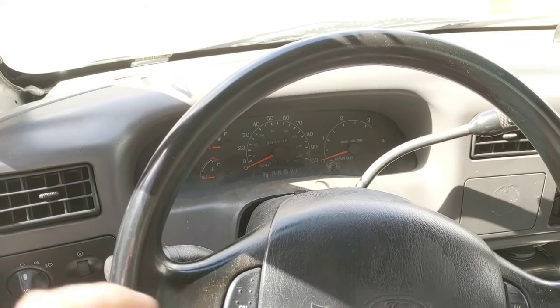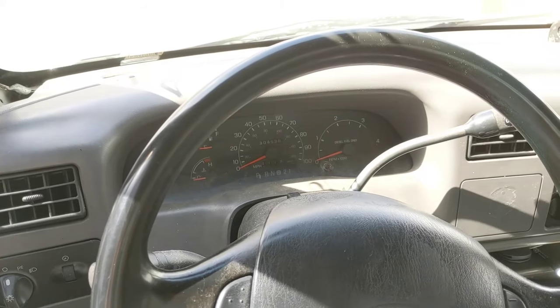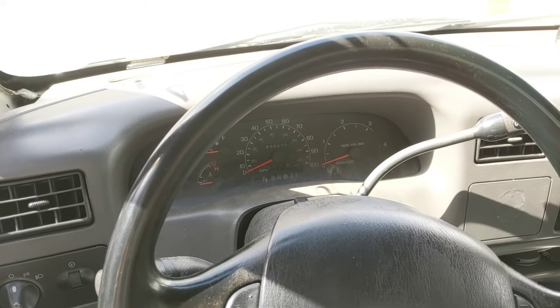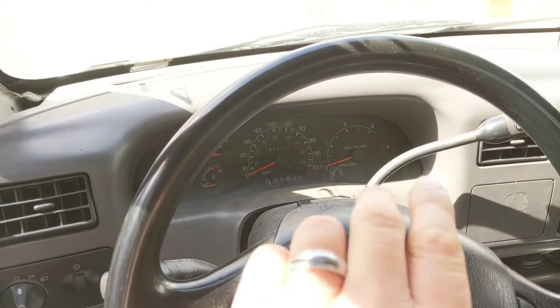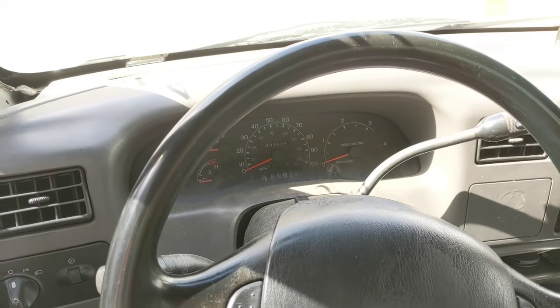Today we're going to show you how to upgrade the lights behind your dash panel on your Super Duty. This is a 2001 Super Duty — it's got a few light bulbs that are out. I have replaced the light bulbs in the past before; it's not that difficult, you just need to know how to do it.